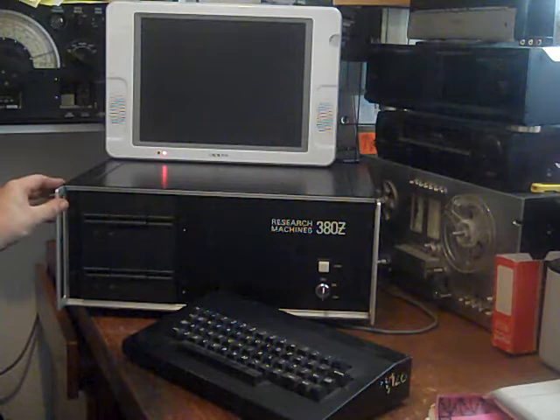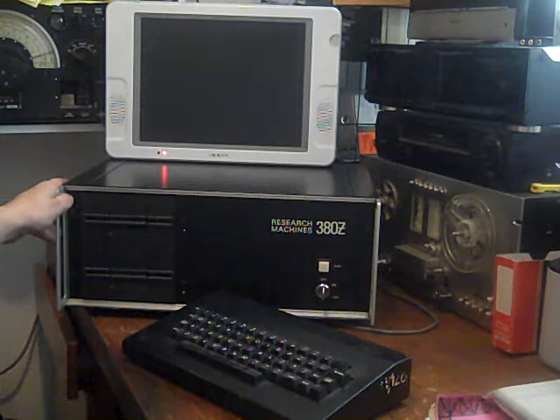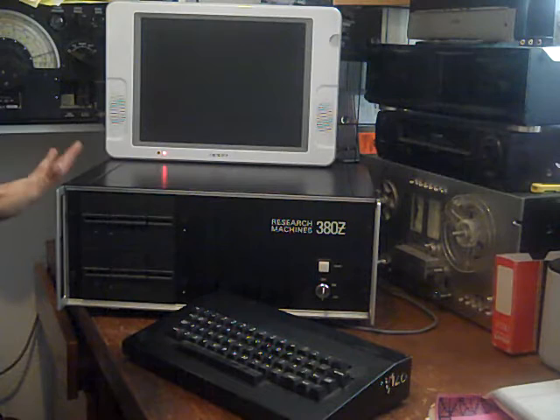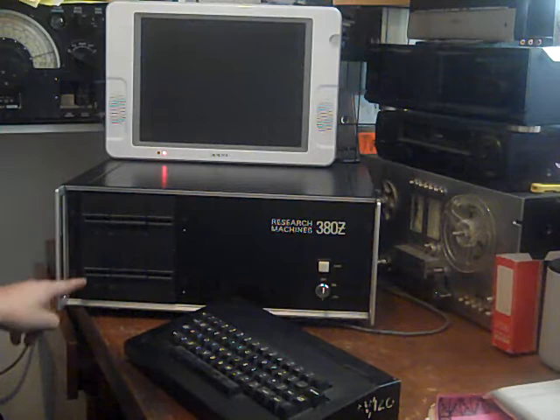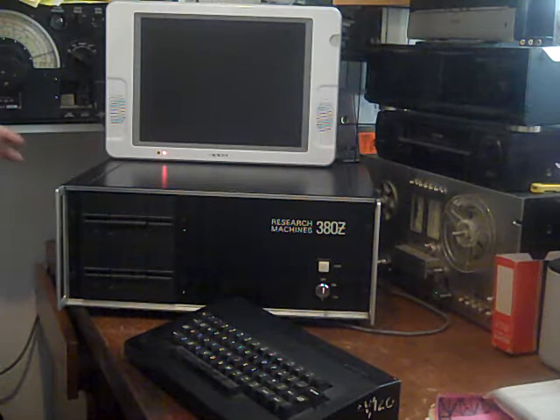The original machines were a kind of bluey colour and didn't have the five and a quarter inch disc drives - they had tape drive or an external eight inch disc drive. So this is a slightly later model from about 1980. These predate the BBC Micros. It's a CPM computer and this one's pretty much maxed out - I think it's got 64K of memory in it. It's got dual five-inch double-sided double-density disc drives, which is unusual, and it has an expanded colour graphics card fitted.